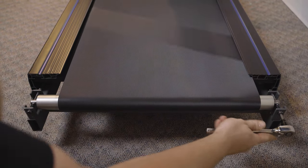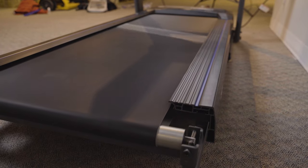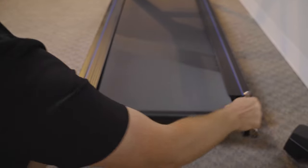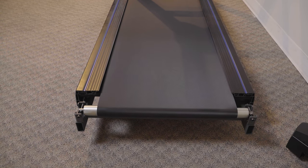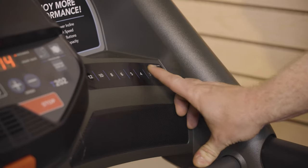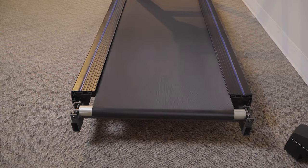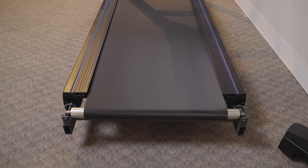If the belt drifts to the right, slowly turn the right-hand mounting bolt clockwise about half a turn, then observe while the belt adjusts. Continue adjusting in small turn increments, allowing the belt to take some time to realign to each adjustment you perform. This same procedure can be done on the left side as well if the belt is drifting to that side. Once aligned, turn up the speed to 4 miles per hour to test if the belt is staying centered. If it is still drifting to one side, revisit the previous step by tightening the side that is drifting. Continue to increase the speed and make sure the belt is reacting to the adjustment properly.